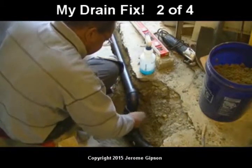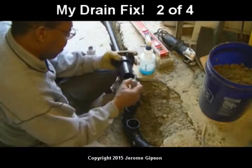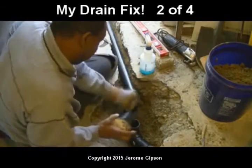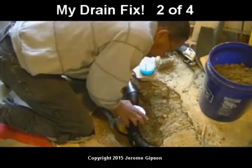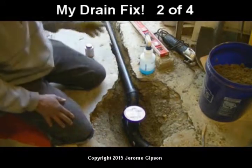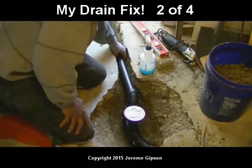Got it around there and around there. This is my last piece anyway, so I'm going to support it — I don't want to put too much pressure on my joints. Once that dries, which only takes a few minutes, the only way I'll be able to get it out is to cut it out. It's totally in there.